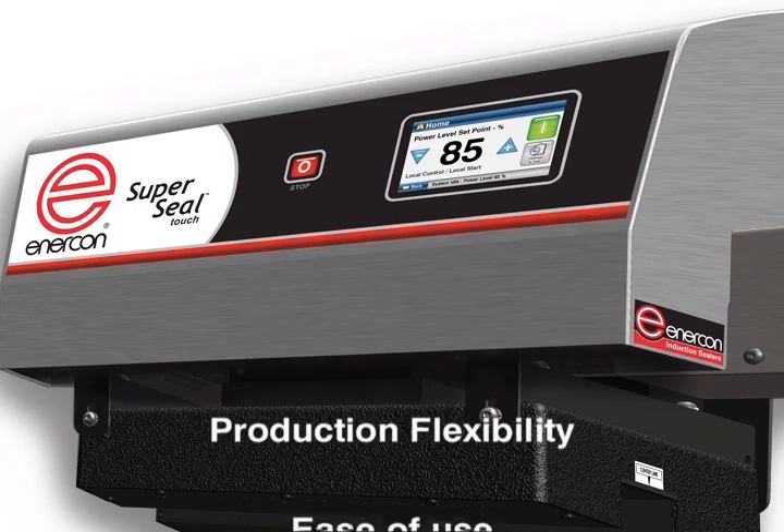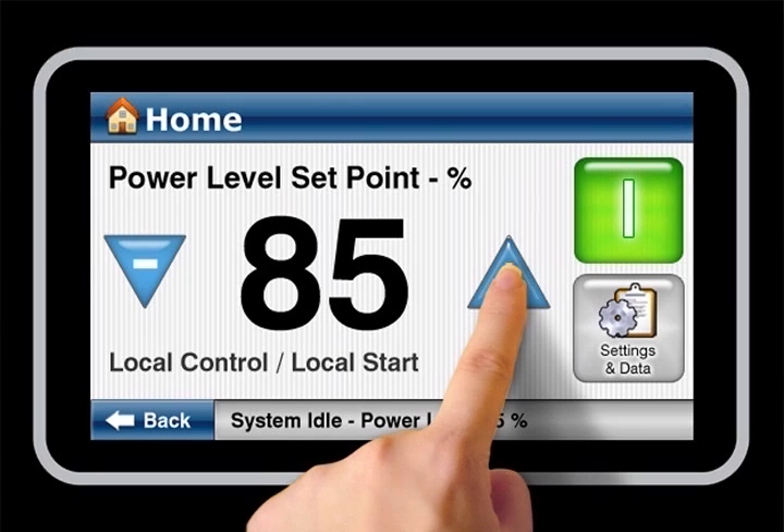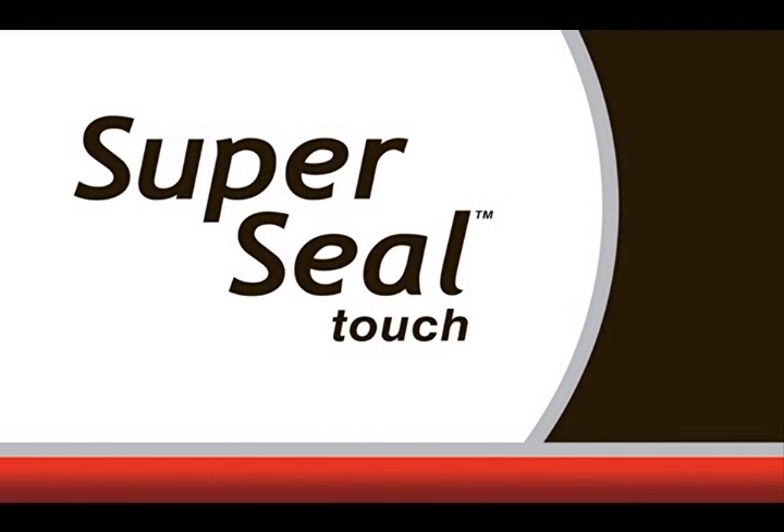The new SuperSeal Touch design is about providing leading packagers with more of what they need: production flexibility, ease of use, and network connectivity. The SuperSeal Touch puts packagers in touch with their induction sealer like never before.